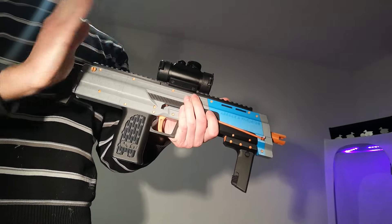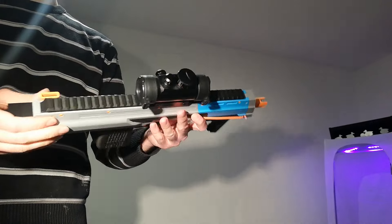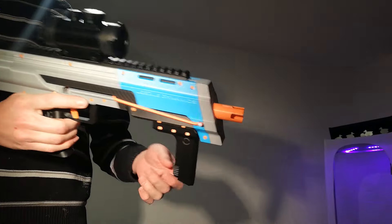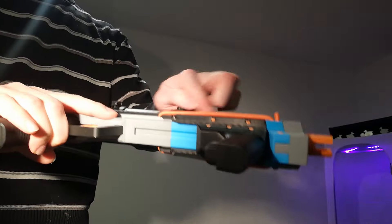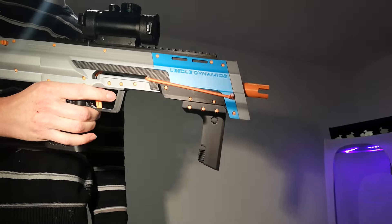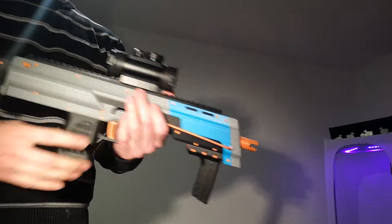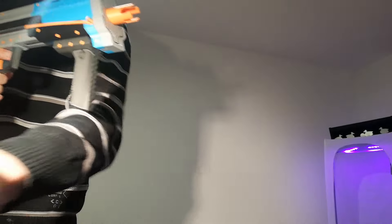It doesn't have the weird little angle that the Lanca had, so it's a lot more reliable. Also fully printed — every moving part is printed flat, so it's really quiet.